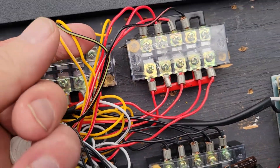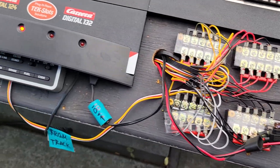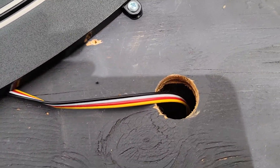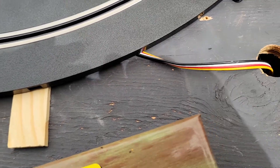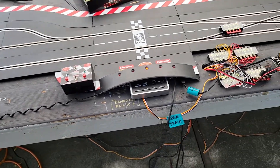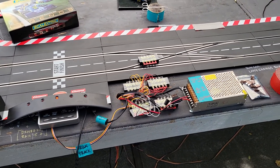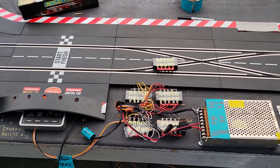Each jumper cable goes to a different location around the track. Basically what we do is drill a hole in our plywood, and the jumper cable comes up and supplies power to the track. It works really well. We have a 180-foot track this year, and we need those jumpers — the track runs really nice and smooth.